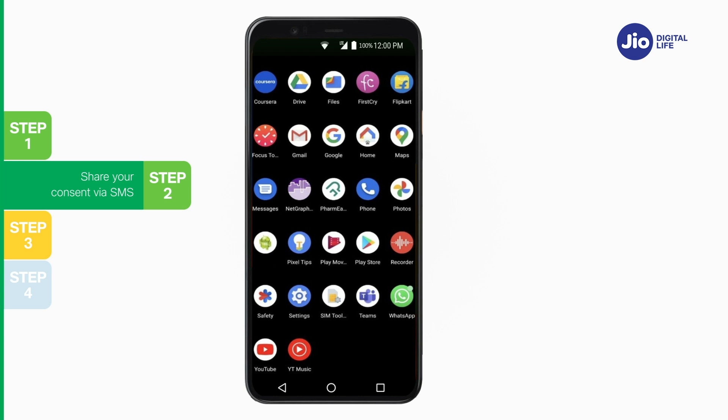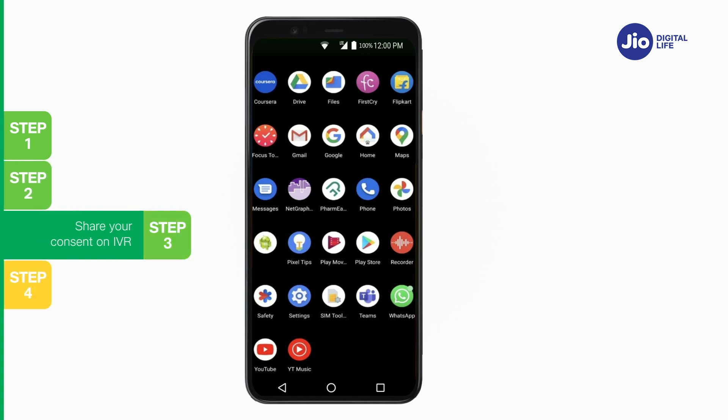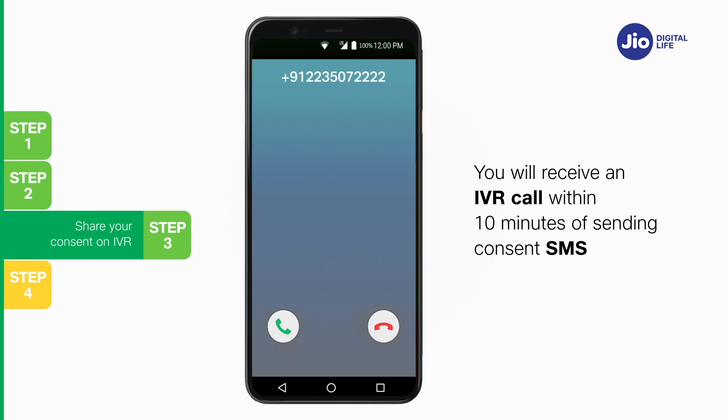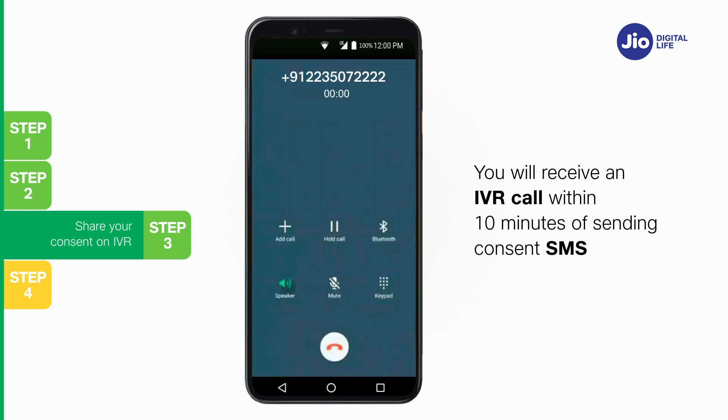Note: if you wish to cancel your eSIM request for any reason, type 2 and send to 199. If you are outside India, send to +917021999199 instead of 199. Step 3: Within 10 minutes of sending the consent SMS, you will receive an IVR call from +912235072222 on your Jio number asking you to share your consent for the eSIM request.